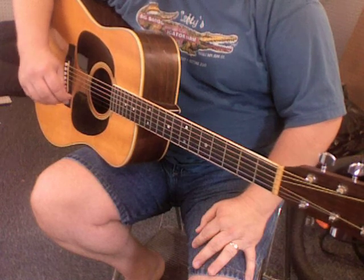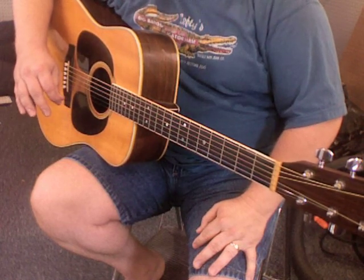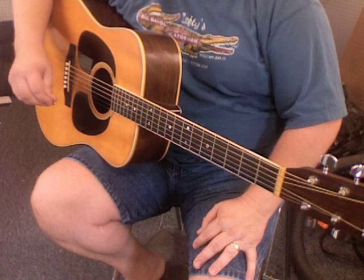Here's another lovely Cajun waltz, typically not played out on guitar — guitar is usually the rhythm instrument.